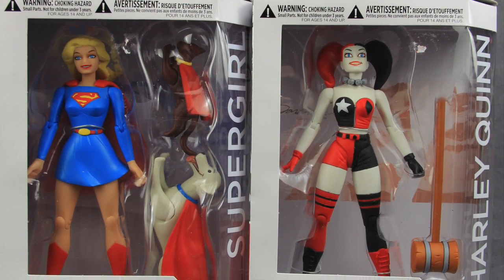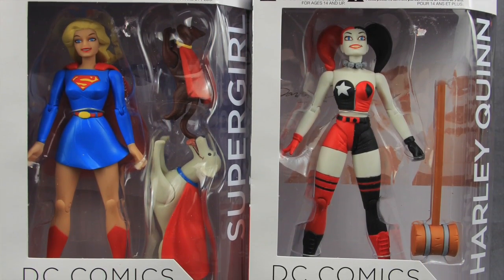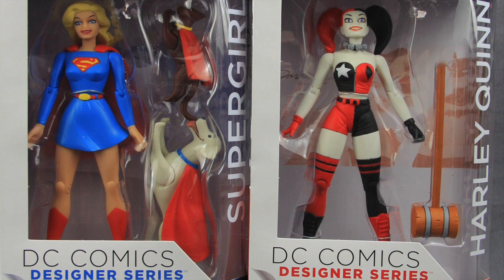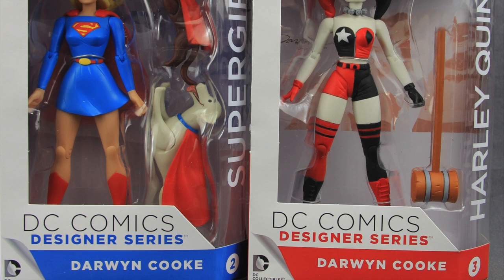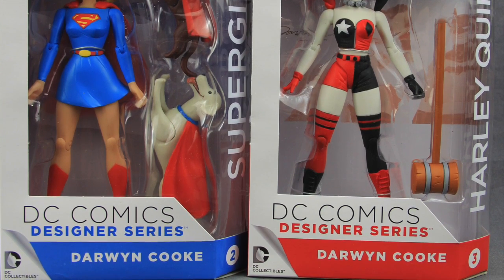Hi everybody, JC here with another T&I Toy Review. For today's review I'm going to be taking a look at the brand new DC Comics Designer Series 7 inch scale Darwin Cook Supergirl and Harley Quinn figures from DC Collectibles.